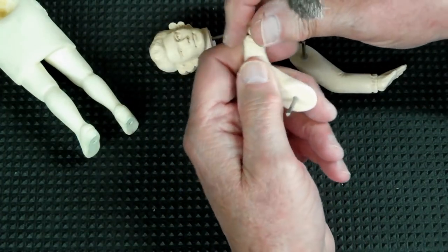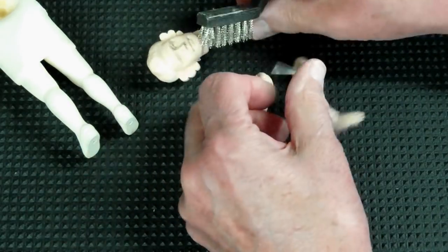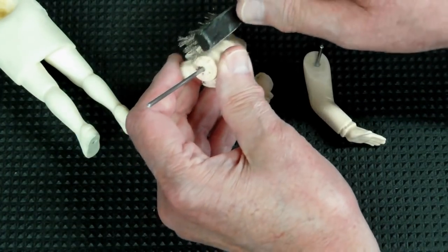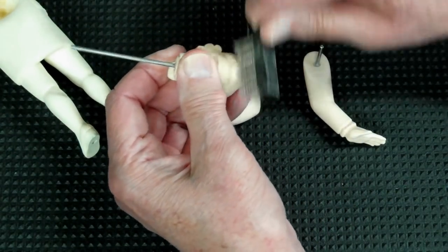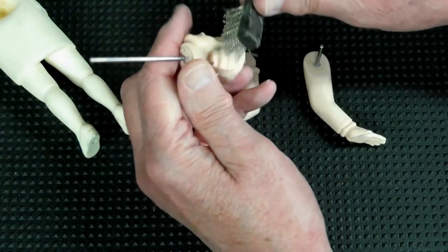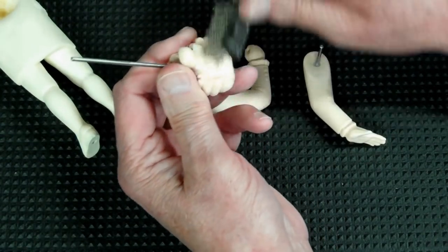There's no reason to do the hand, the face, or the neck because they're not going to be painted. Do the same thing around here. On the head, we don't have to do the face or the neck, but I want to do the wig and the hair. If you look at this under a magnifying glass, you'll see that you've removed the shine. Just do the whole thing.